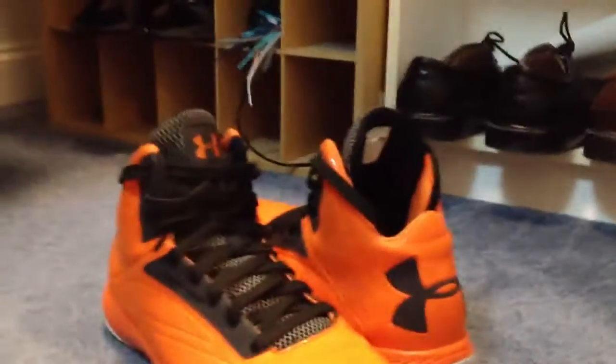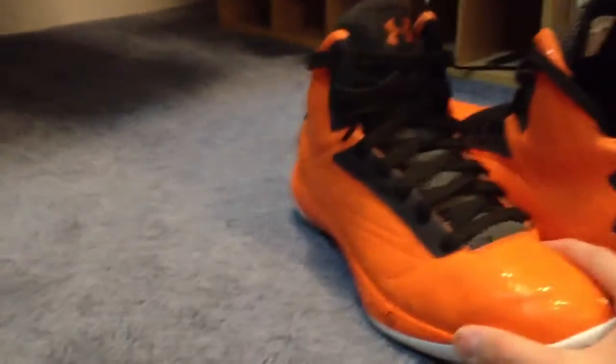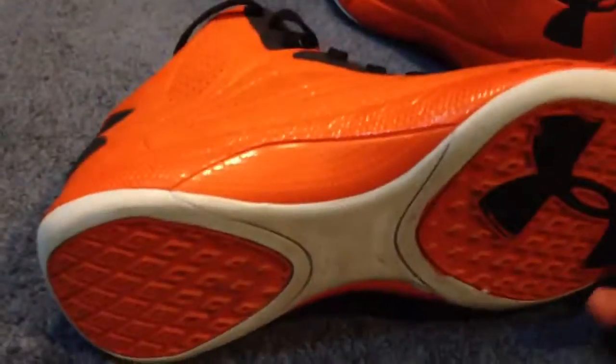Same exact shoe, just a different colorway. I've had these for a couple months now, I've just been forgetting to show you guys. I actually went through the box, and they're a little beat up because I've been wearing them a lot.